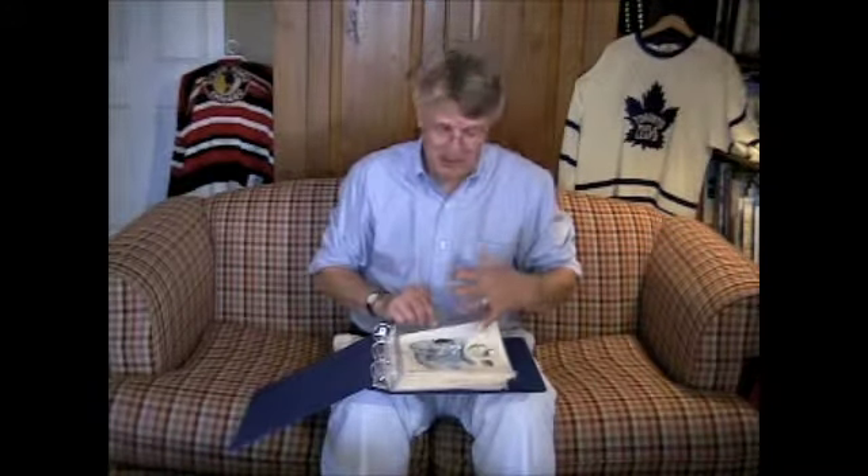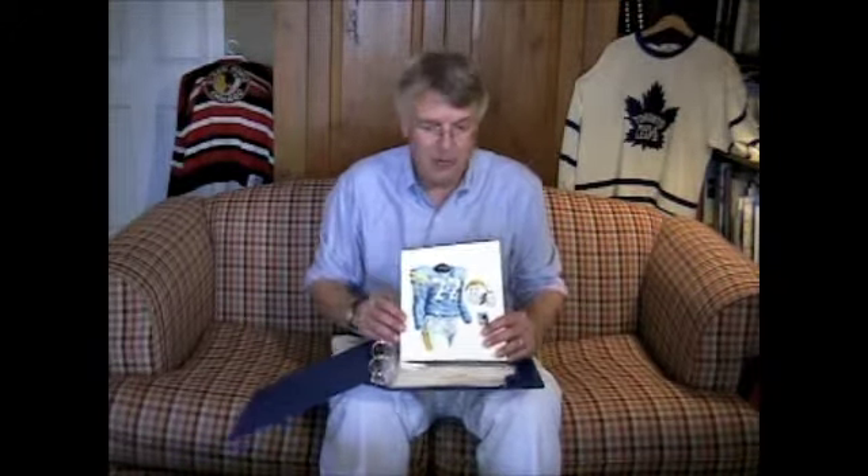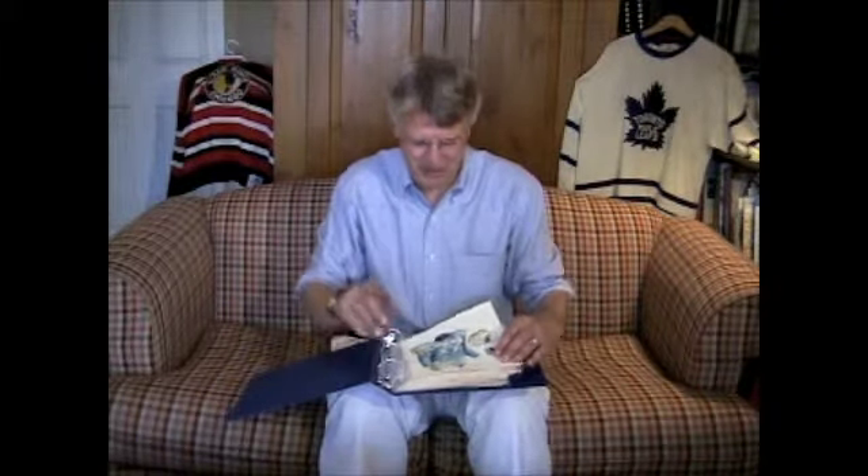My point in mentioning all these products is that this artwork I'm going to be showing you is really somewhat famous artwork. As much as sports artwork can be famous, this really is famous artwork. It's been seen on tens of thousands of products, but also in the offices of team owners and league commissioners, on TV ads, in TV shows, in movies, on many team websites, and in the halls of fame. Almost everything I'm describing can be seen at our website, HeritageSportsArt.com.